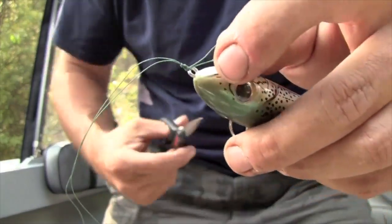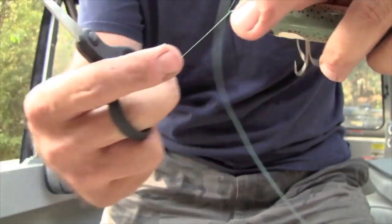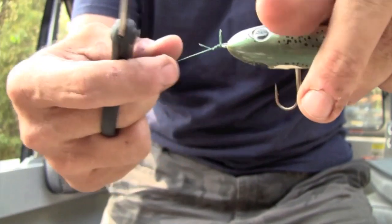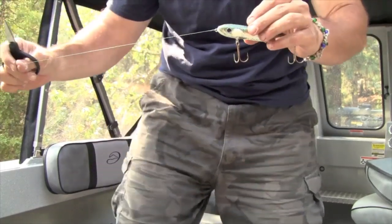I'll go ahead and trim this off — make sure I don't cut the wrong one. I'll leave a little tag end, which really doesn't scare the fish at all, and that's it: an improved clinch knot with the line doubled. I've been using this setup for a long time — jigging for lingcod, throwing topwater baits, whatever it is — I've never had a braid knot tied like that slip. It's easy to tie, easy to remember out in the heat of battle. Give it a try; it's reliable, it won't fail on you, and it'll make your life a lot simpler than learning some exotic knot for tying on your braid.